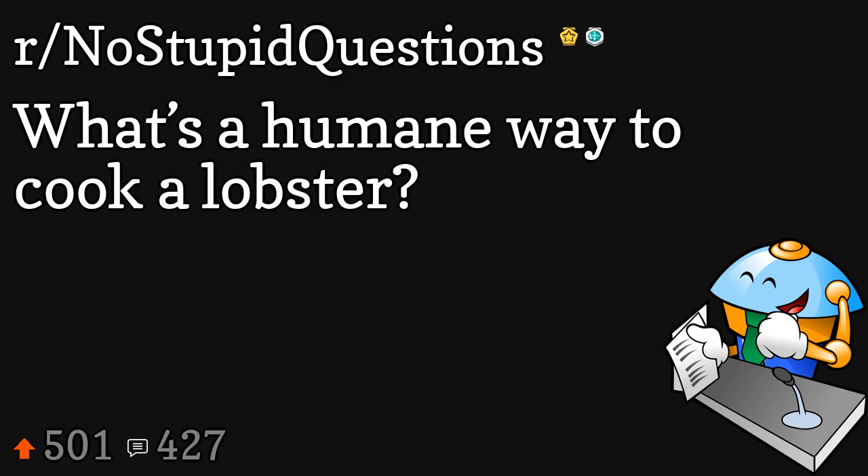What's a humane way to cook a lobster? Use a knife. Also give the lobster a knife so it's a fair fight.